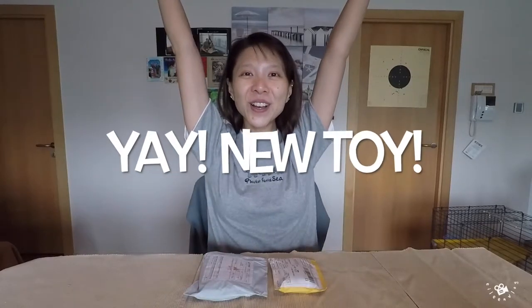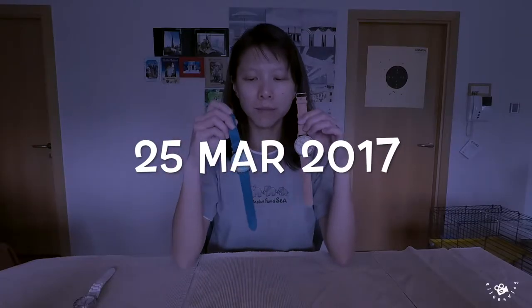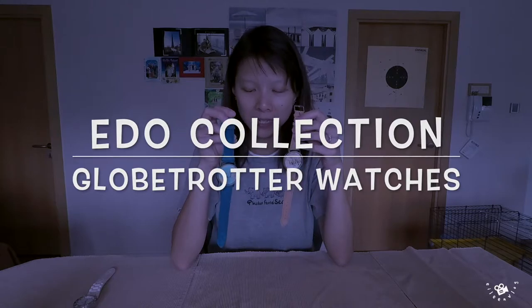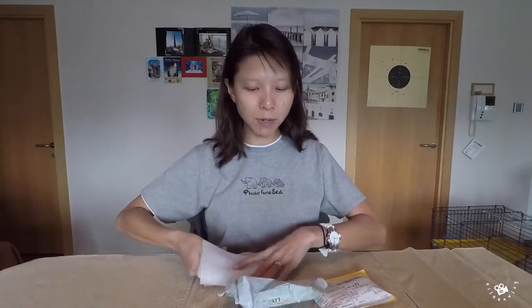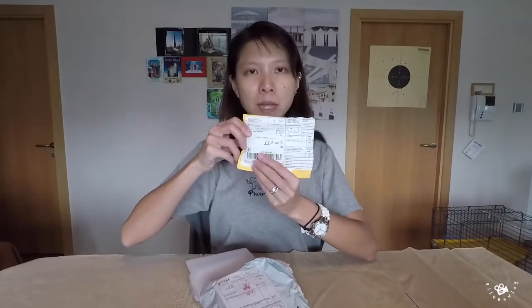Yay! New toy! I just bought these two watches and they just arrived into Abu Dhabi, and I'm gonna unbox them now. Let's start with the bigger package first. The packages came from two places — one came from China, like this one, and this one came from Singapore.